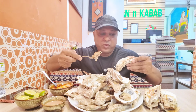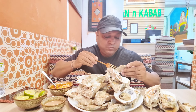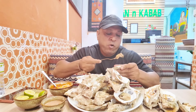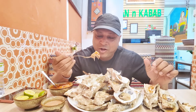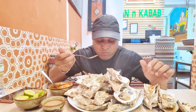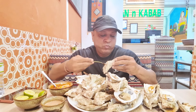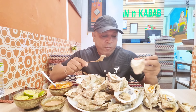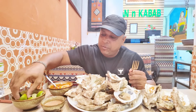It's very yummy, grilled, and my favorite. One of my favorite seafoods — I love it. I need to put more lemon.